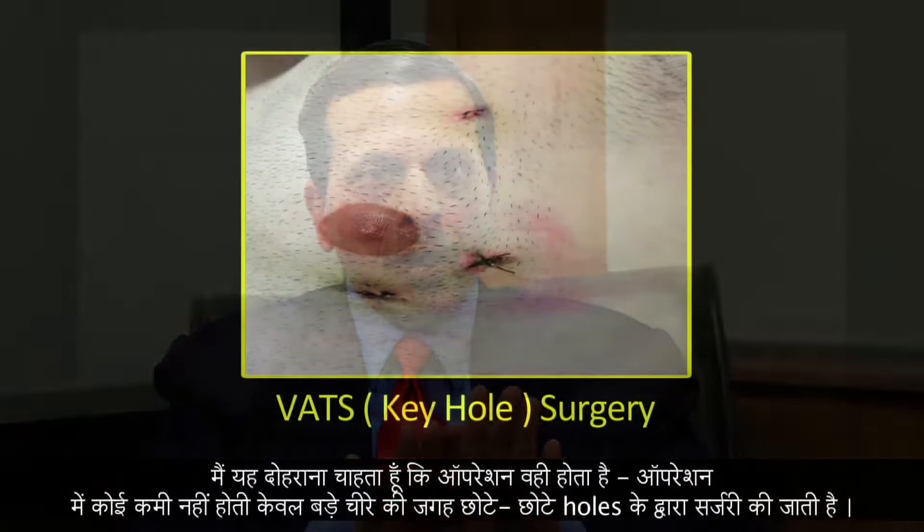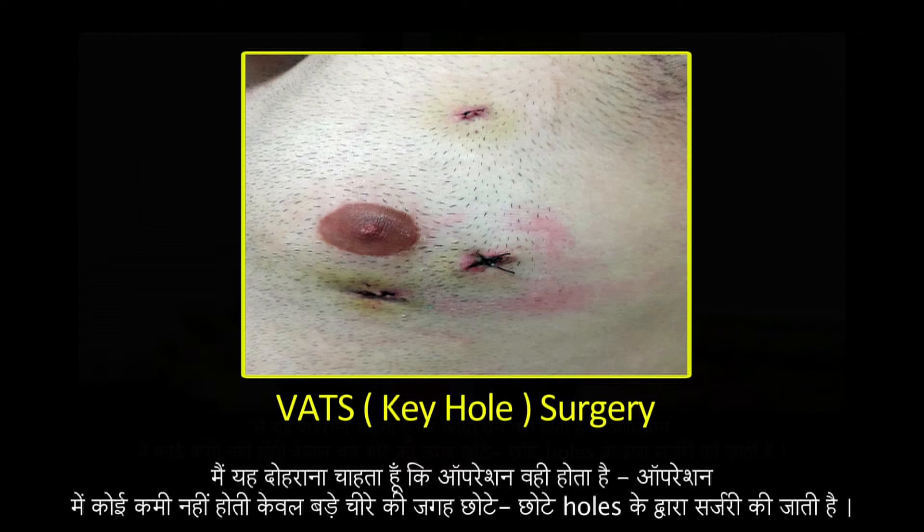I must clarify that the extent of operation, whatever we do, is not compromised — it is the same. But the method of doing that is different. Instead of putting your hand, you put teeny mini instruments inside and carry out the procedure.